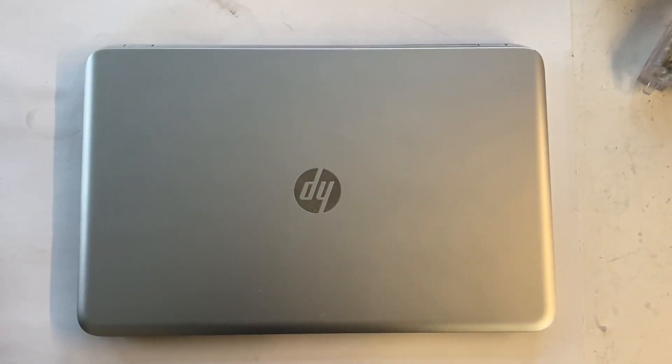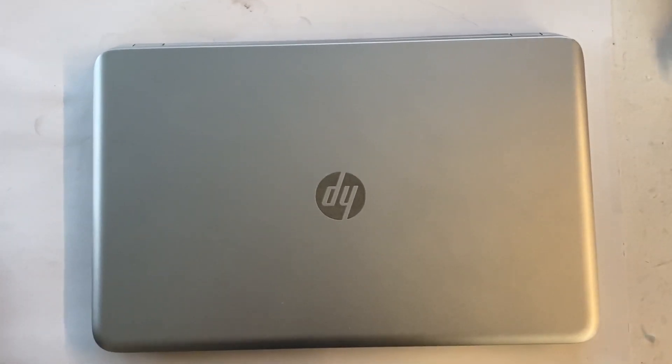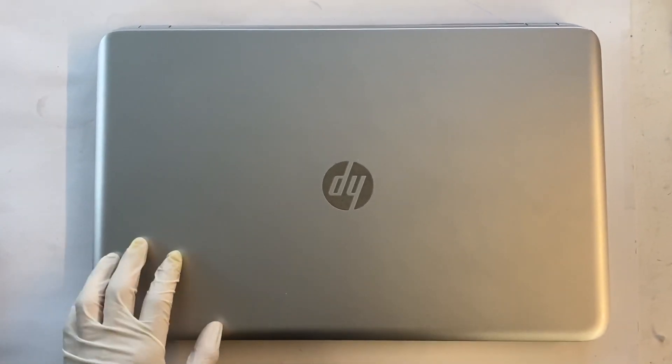Here we have the HP Envy 17 inch, and today I'll teach you how to upgrade RAM and hard drive on this machine.